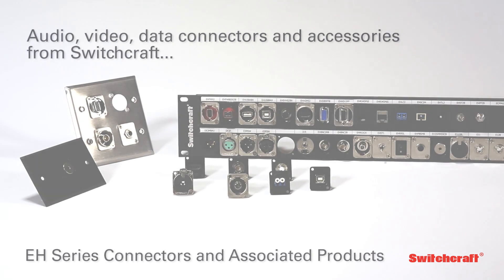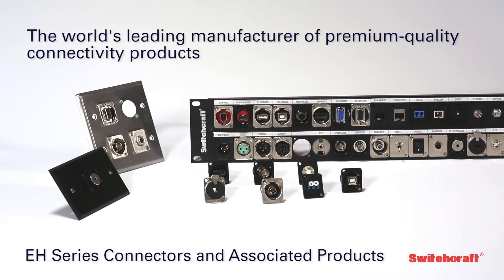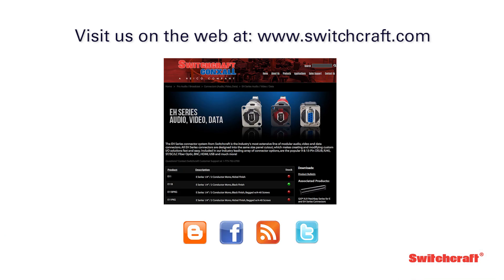The EH-Series audio, video, and data connectors — features from Switchcraft, the world's leading manufacturer of premium quality connectivity products. To learn more, visit us on the web at www.switchcraft.com.